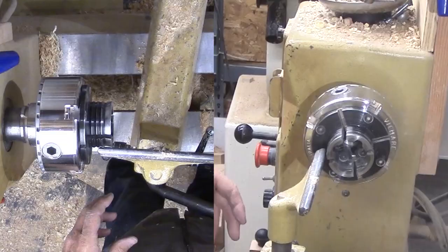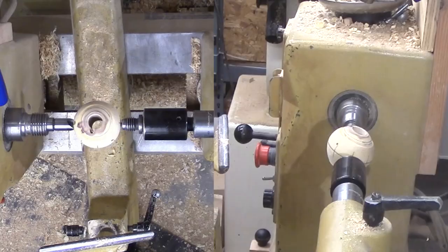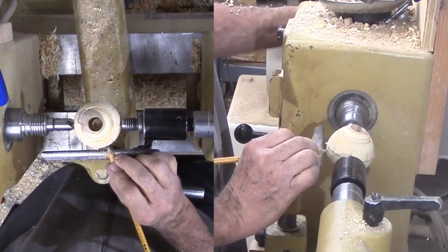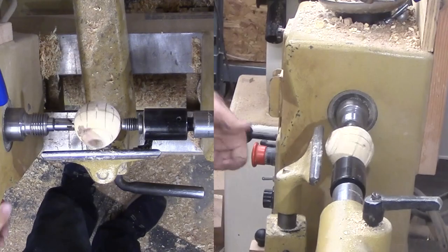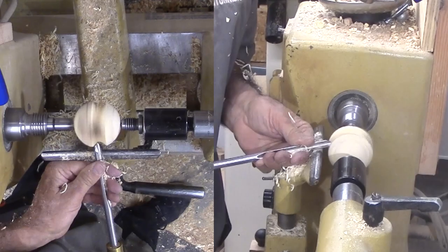Now for the fun part. I'm using a small spur drive center and mounting the sphere between two opposite index marks. Since I'll be cutting a cove through another mark, I'm drilling a small hole where that mark is so that I know where it is at the bottom of the cove. Then mark halfway to the next index and extend that mark both ways on both sides of the sphere. Note that the lines do not converge. Then cut a flat between the marks before cutting a cove. The flat is solely to help me in cutting the cove to know the beginning and ending.